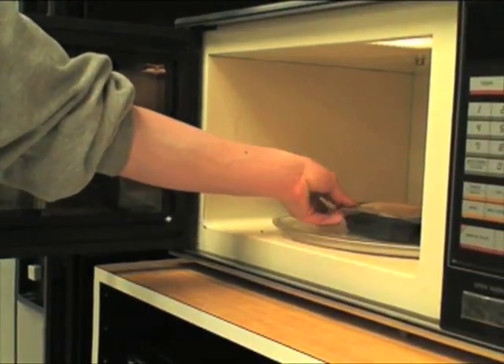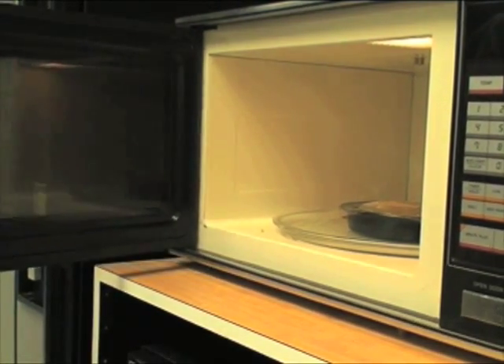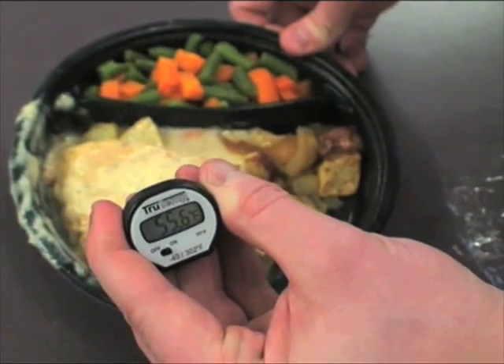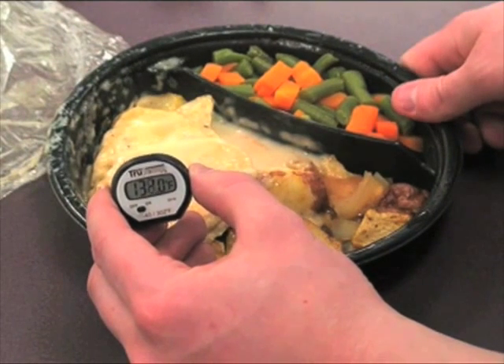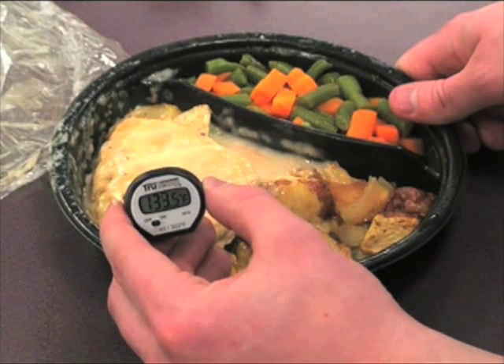We followed the directions exactly. The frozen dinner suggested six and a half to seven minutes on high power, and had no temperature recommendations. After six and a half minutes, the chicken from the frozen dinner did not even break 100 degrees. After additional cooking, it reached 165 degrees Fahrenheit in some places, but not all.